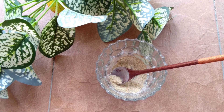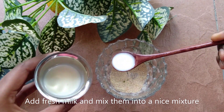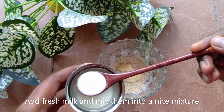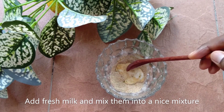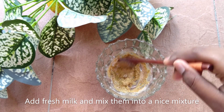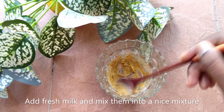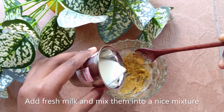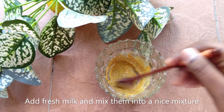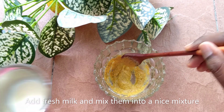Now I'm going to add fresh milk into the mixture — I'm adding three spoons into the mixture, then combine them well until you get a good, fine paste. I'm also adding more water so the mixture will be watery and easy to apply on the skin. When the mixture is thin and not thick, it will be easily absorbed into our skin and the mask will effectively work. So make sure the mixture is thin and not too thick.